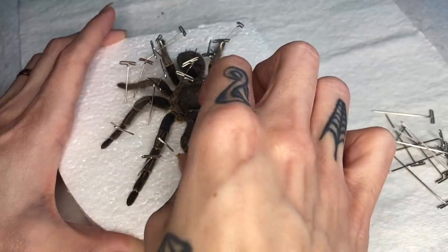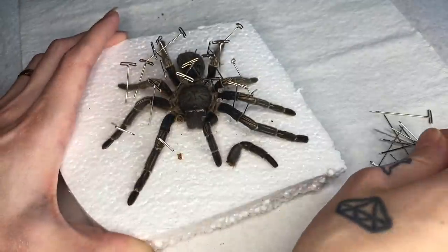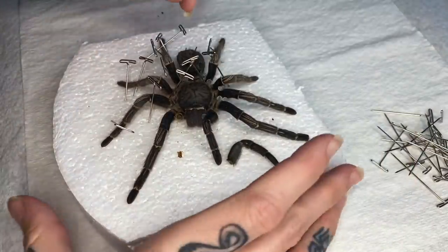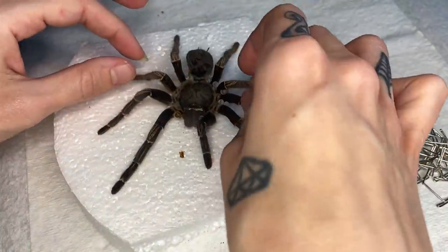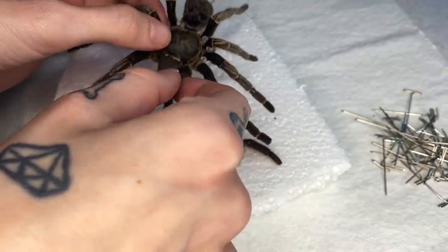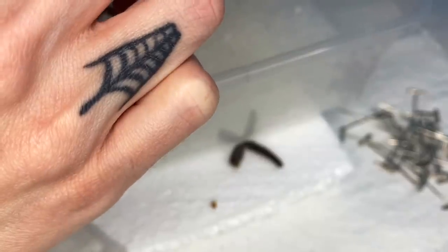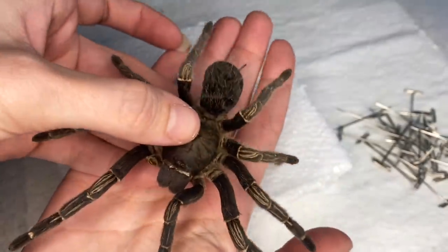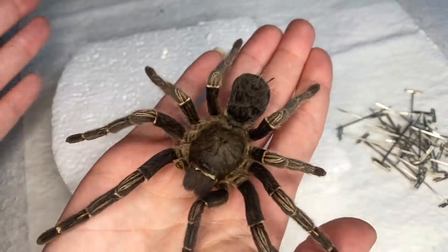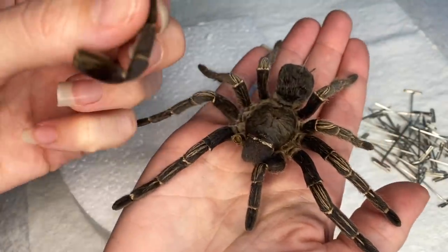Oh no — we're going to have to super glue a pedipalp back on. I've got to be more careful taking these needles off. She is brittle, like super brittle — the pressure is now on. Oh my God, she's just so brittle. I've got to get the rest of these silica beads off. Here we are — she's super dried out, like super duper dried out. Definitely feels preserved, like she's not going to rot — everything is how it's going to stay. But like I said, super duper brittle.